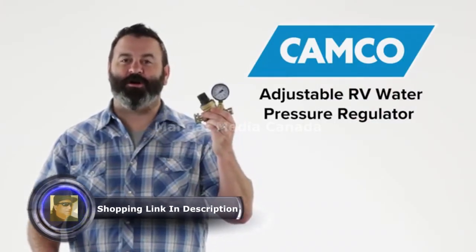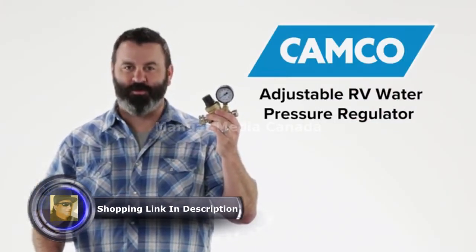And there you have it, CAMCO's adjustable RV water pressure regulator. If you don't have one, you should get one today.